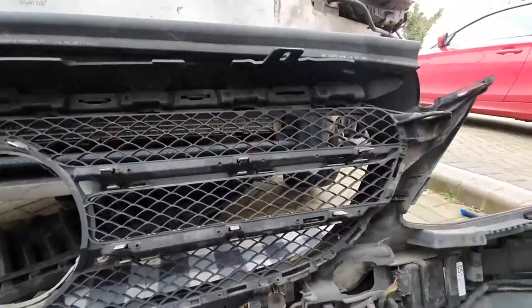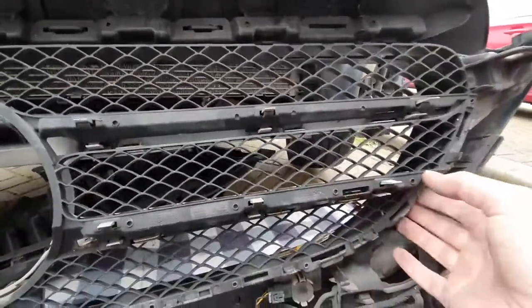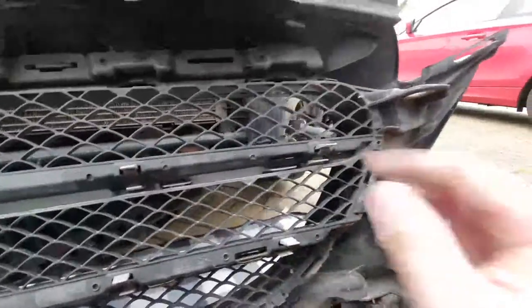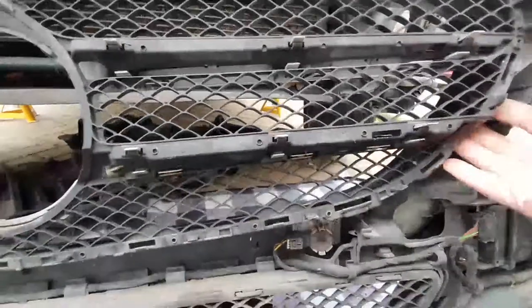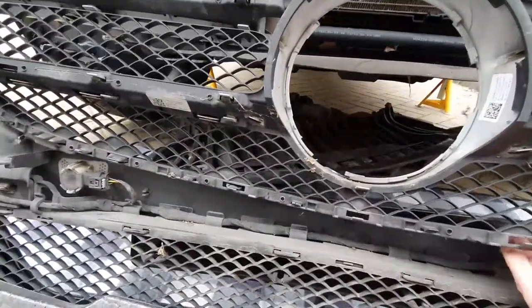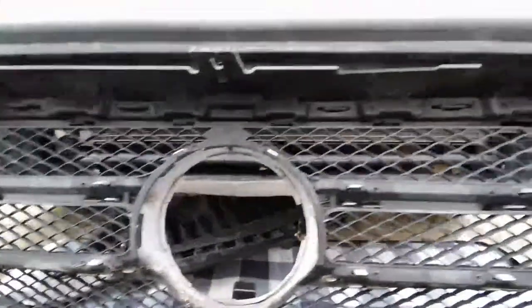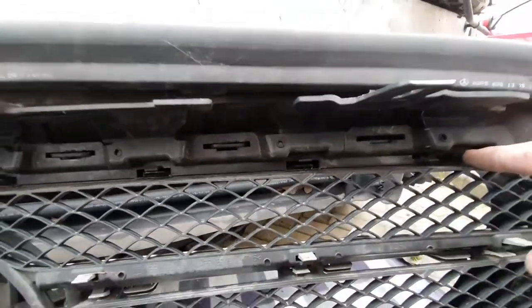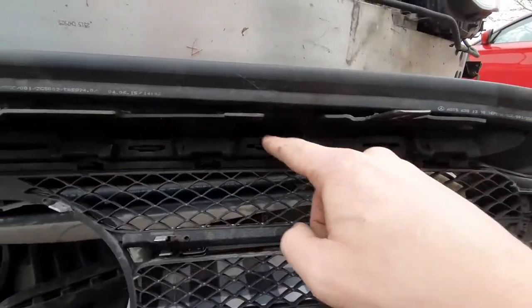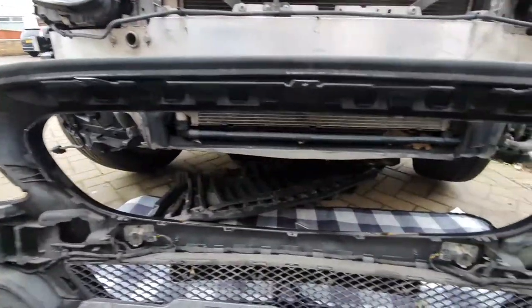Getting these clips off is an absolute nightmare. What I've found is if you start in one corner, and once you've got the first two or three, put a panel tool in just here to hold it, then go along and pop them as you go — they do seem to pop out a lot easier. On the top you've actually got two rows of clips all the way along. Once you've done that, the old grille is removed.